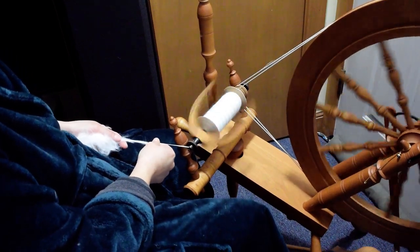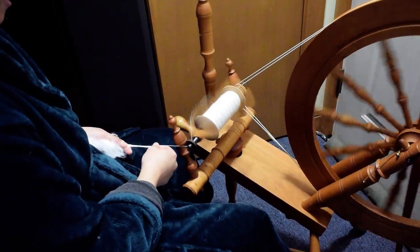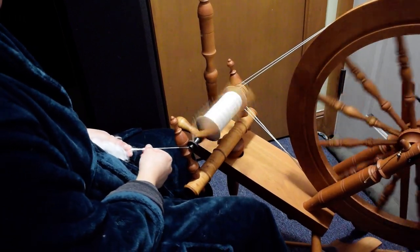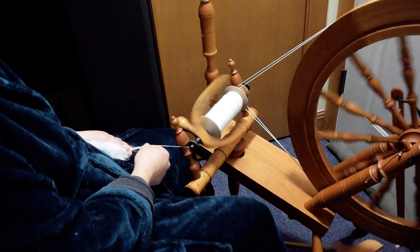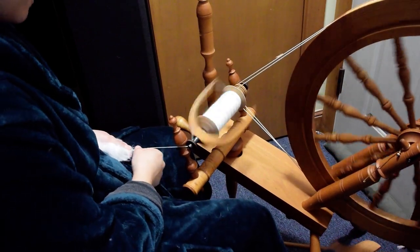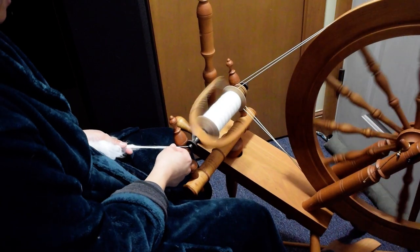Some people say no lotion on your hands, like it's going to fill up the fiber. But is it really a problem when you're spinning it to have your singles build and felt just to themselves? I don't think so.